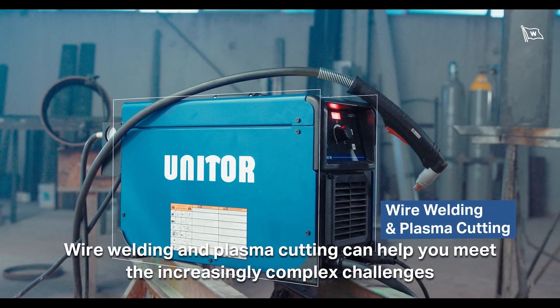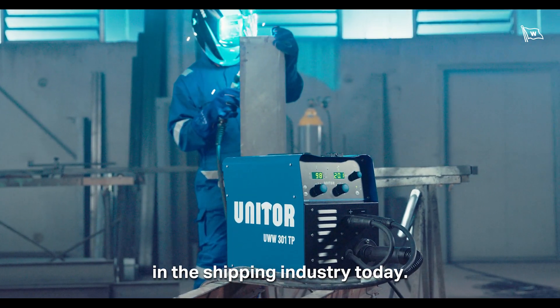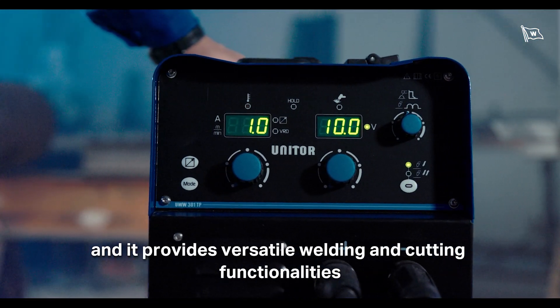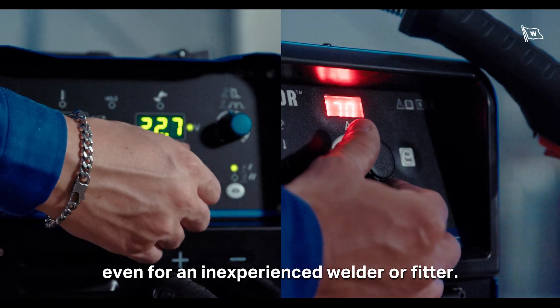Wire welding and plasma cutting can help you meet the increasingly complex challenges in the shipping industry today. This technology is more user-friendly and provides versatile welding and cutting functionalities, even for an inexperienced welder or fitter.